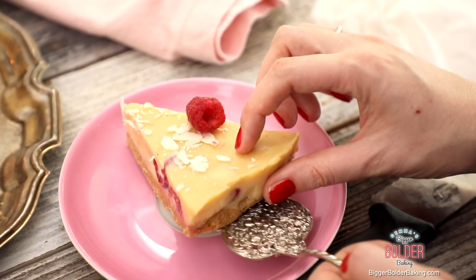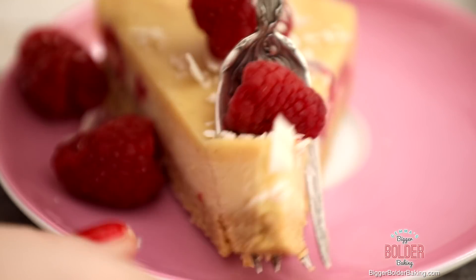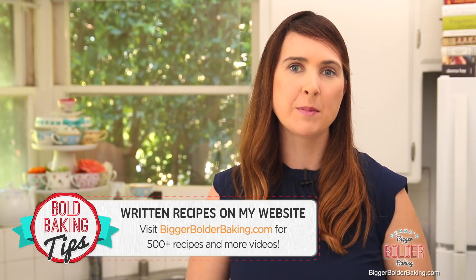Today is bonus video day thanks to my partnership with Good Cook. After this video I want you to go over to the Good Cook channel and watch how you can make a no-bake white chocolate and raspberry pie. As always the recipe for this can be found on BiggerBolderBaking.com and make sure you keep an eye on my website — I've got tons of recipes over there.